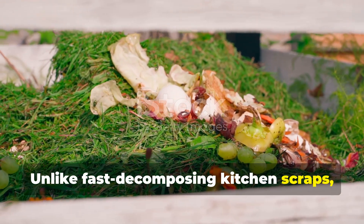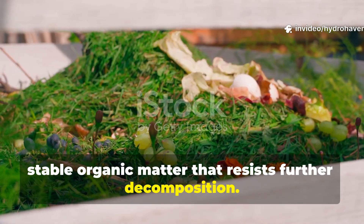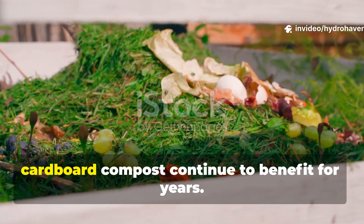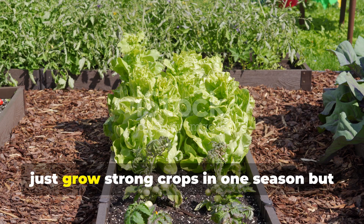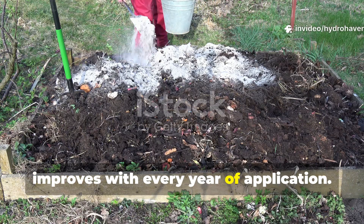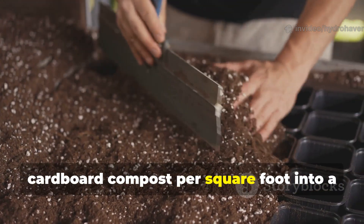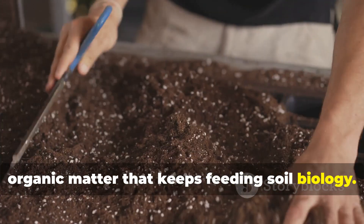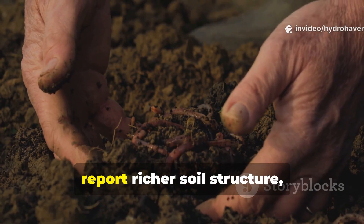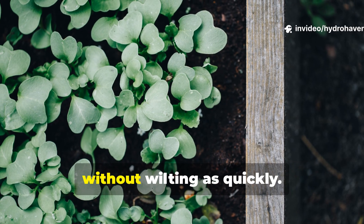The humus formed from decomposed cardboard has staying power. Unlike fast-decomposing kitchen scraps, the lignin in cardboard breaks down into stable organic matter that resists further decomposition. This stability means soils improved with cardboard compost continue to benefit for years. The result is a raised bed that doesn't just grow strong crops in one season but improves with every year of application. For example, mixing half a cubic foot of finished cardboard compost per square foot into a raised bed provides a foundation of organic matter that keeps feeding soil biology. Gardeners who repeat this annually often report richer soil structure, darker tilth, and plants that withstand dry spells without wilting as quickly.